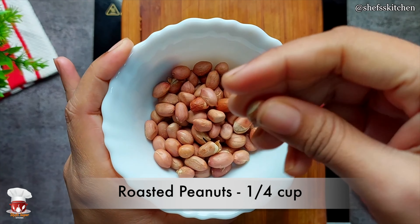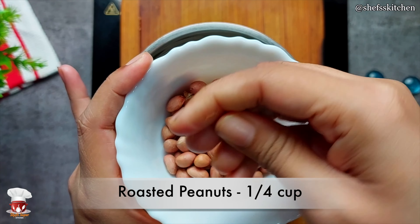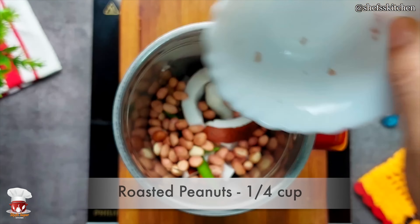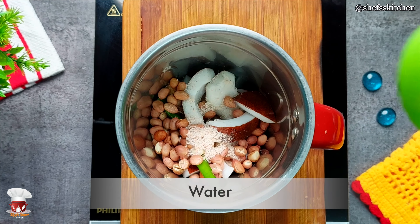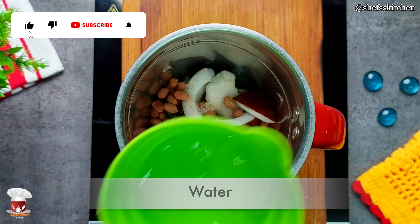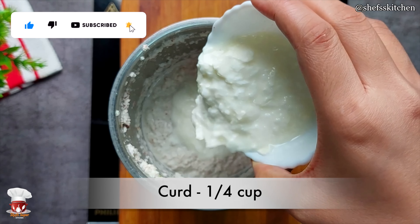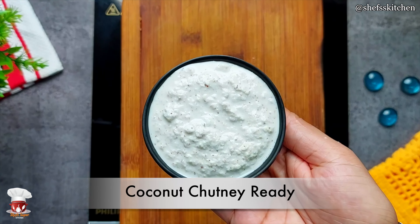These are roasted peanuts — I have roasted them. I have boiled them. This is 1/4 cup of peanuts. I have added some sendha salt for the peanuts. Now I added some water. After that, I have also added 1/4 cup of peanuts. Then I boiled 1/4 cup of milk. After that, I added the salt water and made it into a coconut chutney.